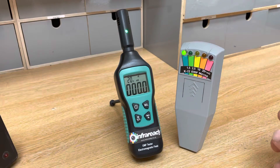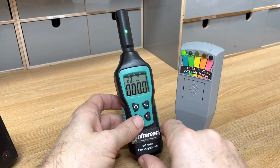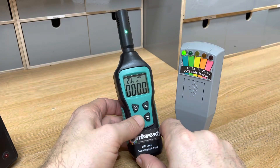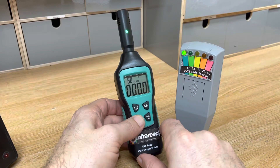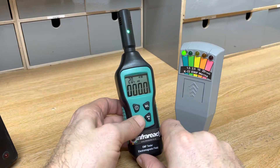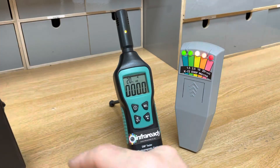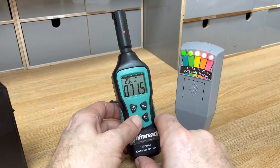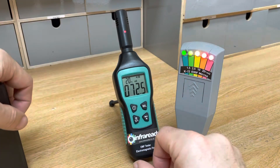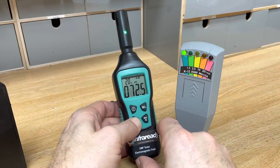It's also got temperature — the display is reading 20 degrees Celsius. Tapping the button toggles it to 68 Fahrenheit, so we've got both Celsius and Fahrenheit. It's also got a hold feature: because we've got a digital display, pressing hold will actually hold your highest temperature reading and your highest electromagnetic field reading as well.